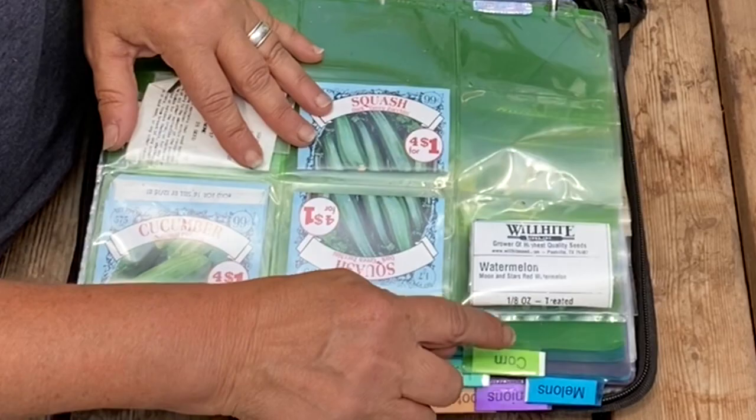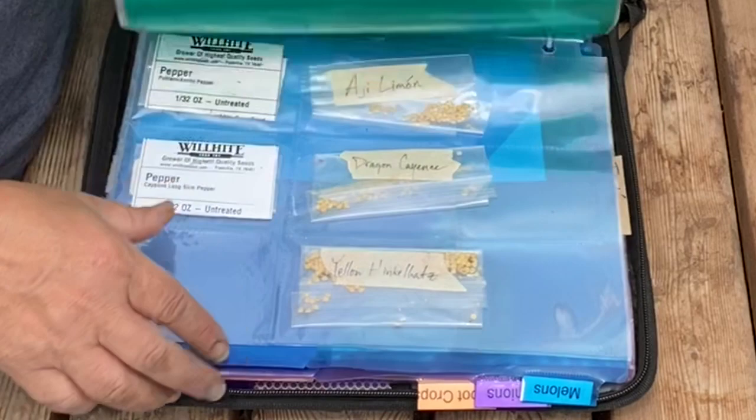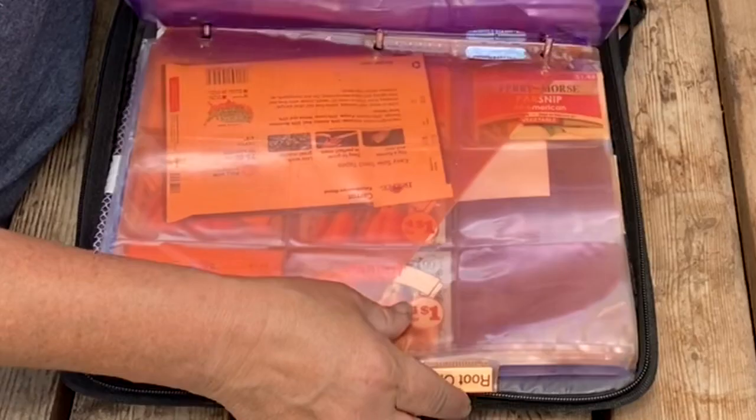Then I have corn, then I have herbs, legumes, tomatoes, peppers — and you can do this however you want, whatever makes sense to you, obviously. Melons, I have onions — I'm probably going to change that to alliums because there's different kinds of alliums. Root crops, and this is flowers.